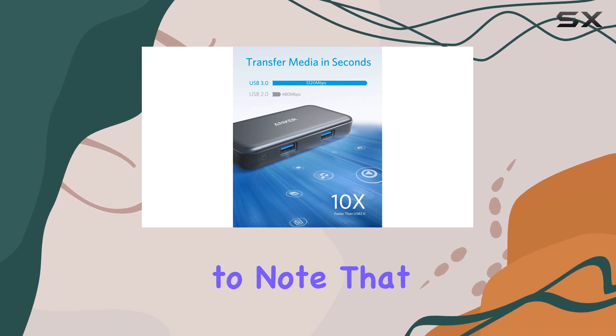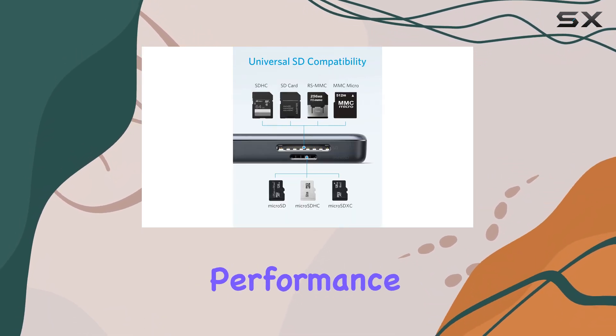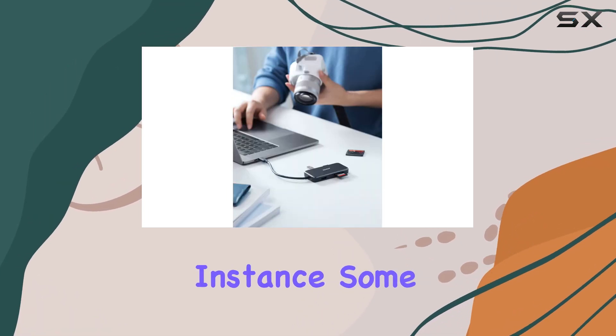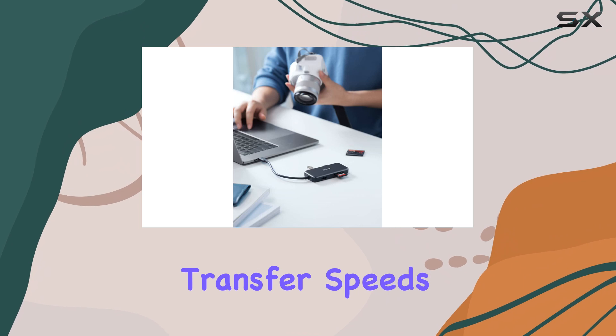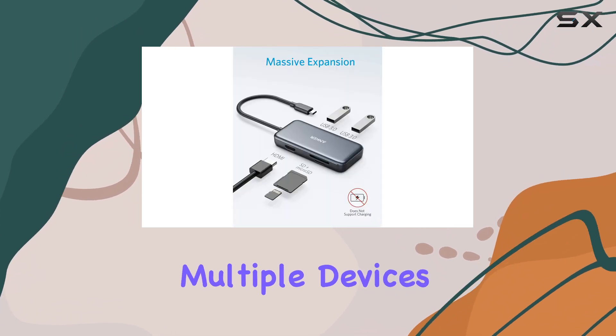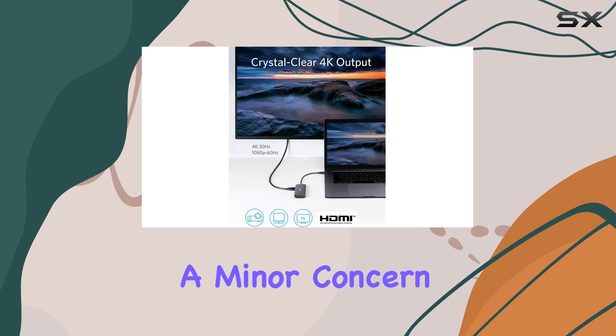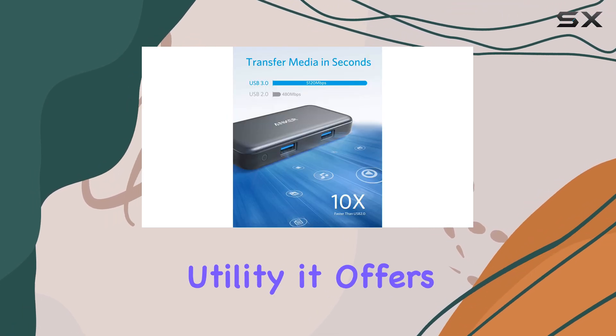However, it's important to note that while the hub is packed with features, the performance may vary based on the device you're using it with. For instance, some users might find that data transfer speeds are slightly affected when multiple devices are connected simultaneously. Still, this is a minor concern considering the overall utility it offers.